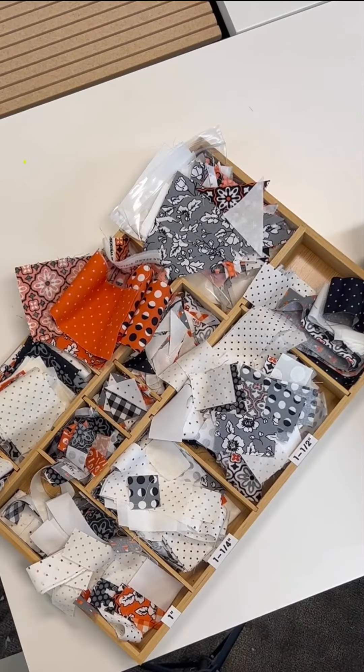Hi, Tammy from Moda. We're doing the Midnight Moon Sew Along and today we're going to talk about the small patchwork frame blocks.